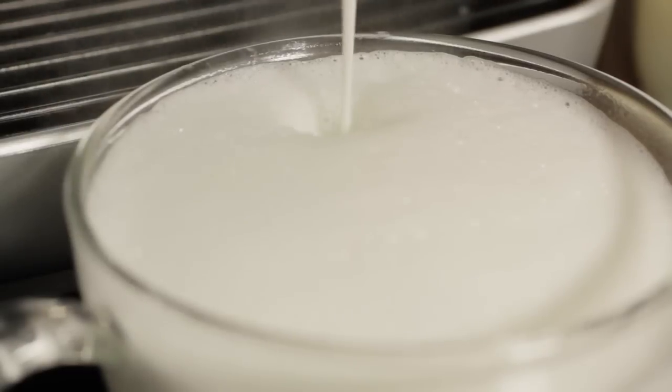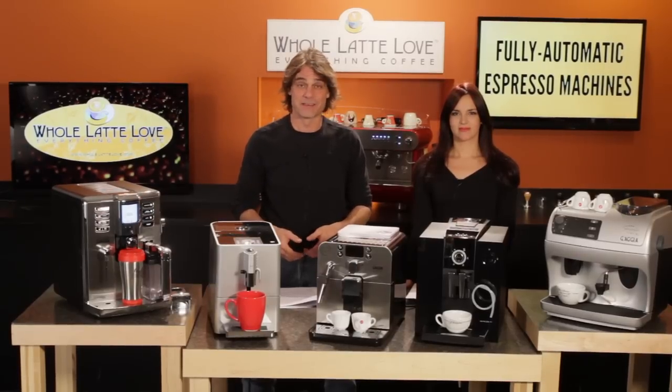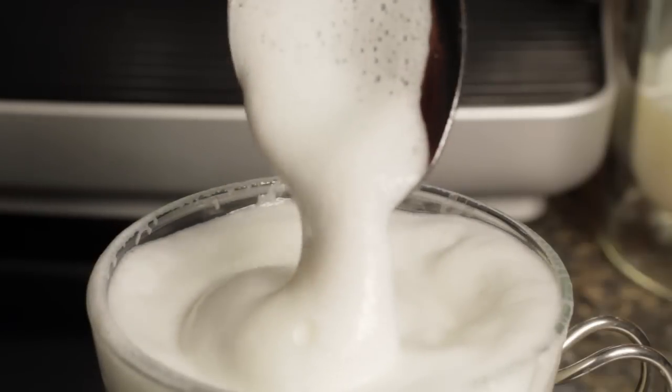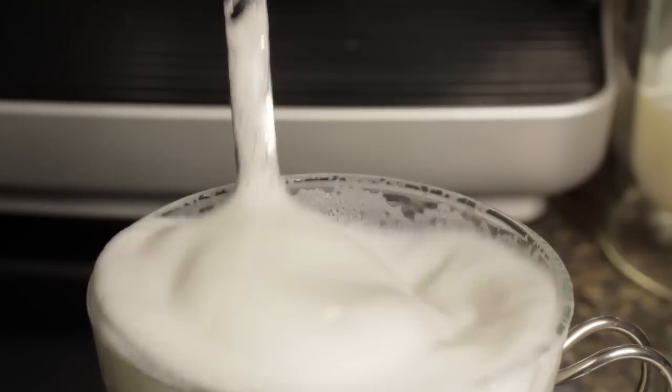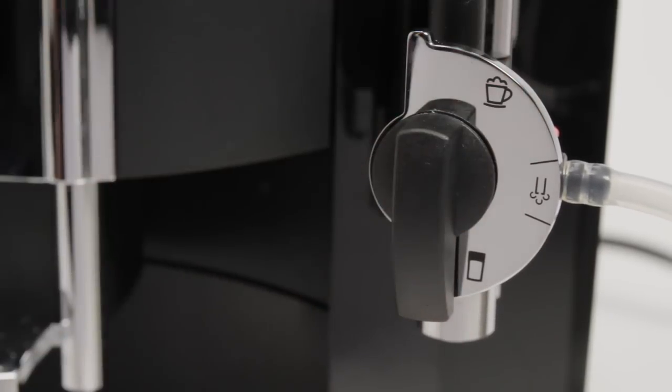These devices may go by other names depending on the manufacturer. Something to look for in these devices is the ability to change the character of the froth they create. Some produce just one kind of froth, and others have a pin or other method of varying the amount of air incorporated into the milk.